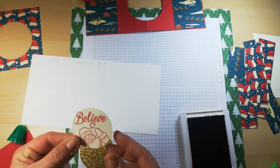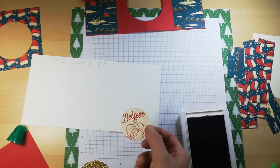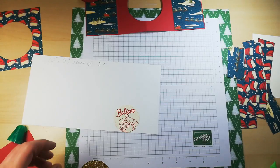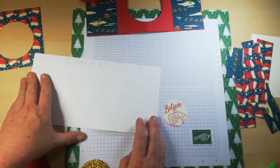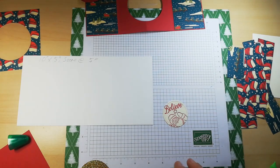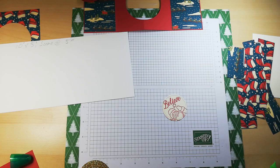I think I'm just going to attach this smaller one because it will fit better when I close the card. Now I'm going to run through another one and make it double-sided. I'll get a piece of Very Vanilla and run it through the Big Shot again.